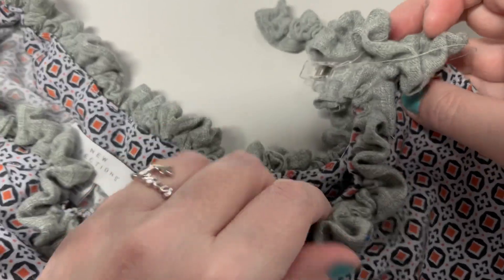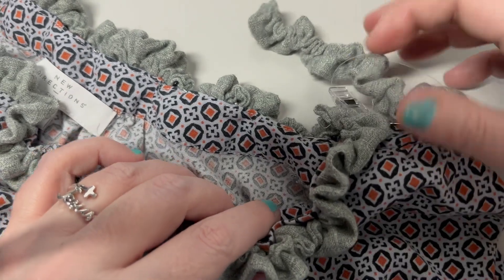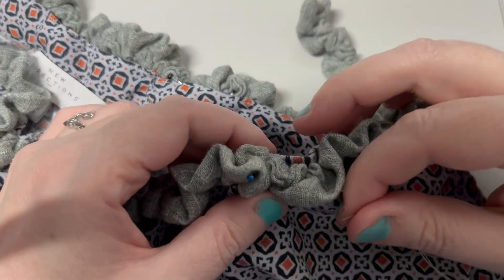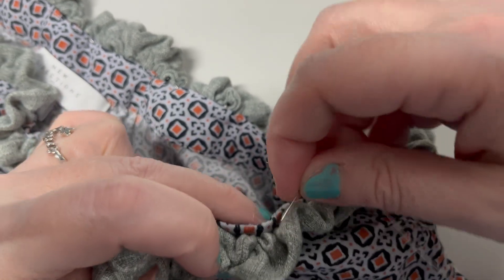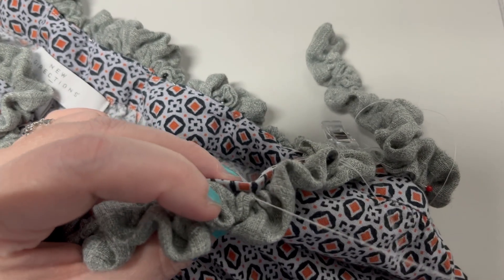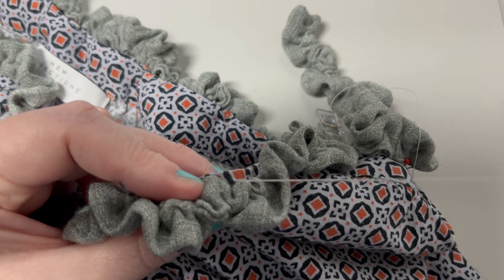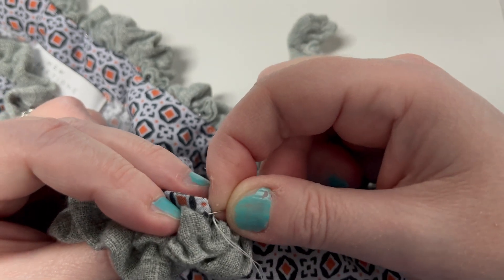Now I've got the pins all in there, and there's a little bit of extra fabric, so that is just perfect. The kind of stitch that you use really does not matter. You're going to have so much gathered material that it's going to cover up whatever stitch you plan to do. Just make sure you're sticking your needle through both the gathered fabric and the original neckline.